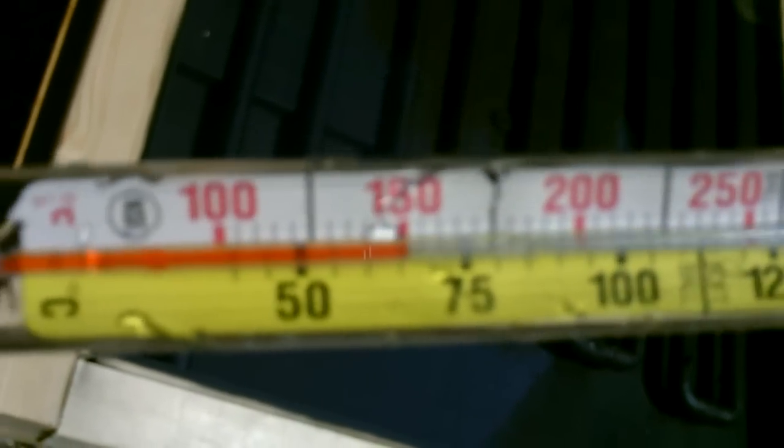Sweet. What's that, 150-160? Drops fast when you take it out of the water.